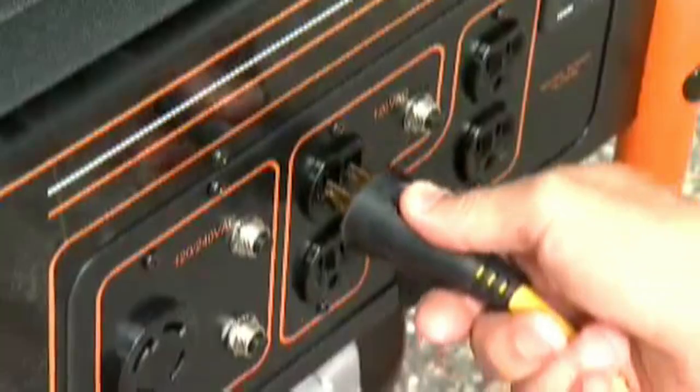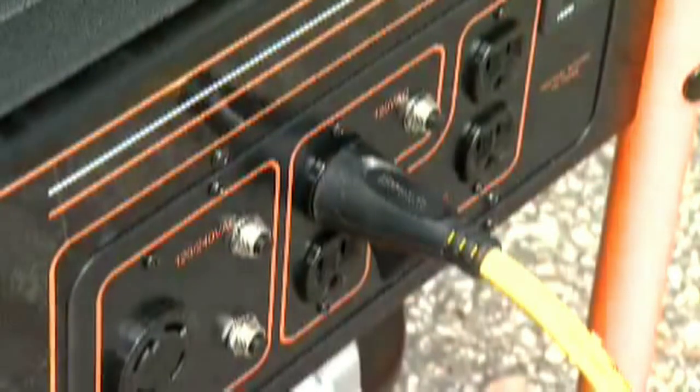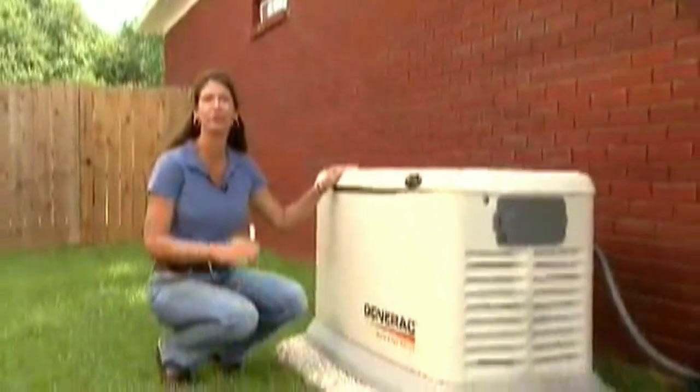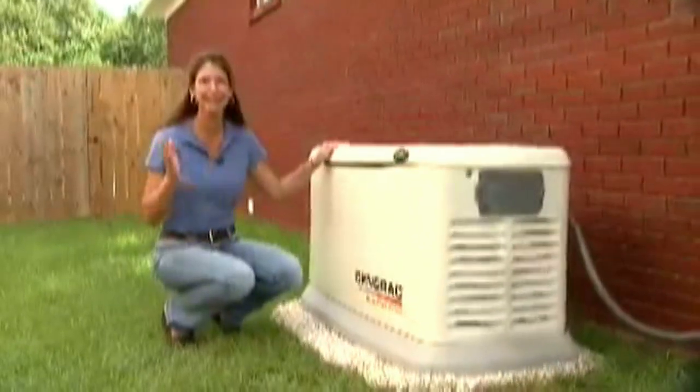More and more people today are concerned about emergency power, and a portable generator can supply that, but it can only back up the things that are plugged directly into the generator. On the other hand, a Generac automatic standby generator powers entire circuits and everything on them.